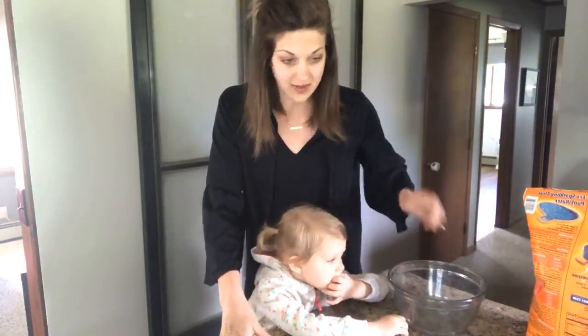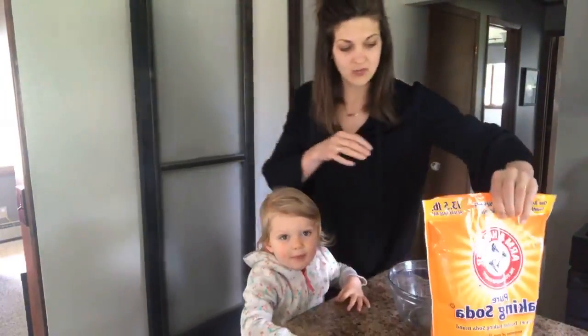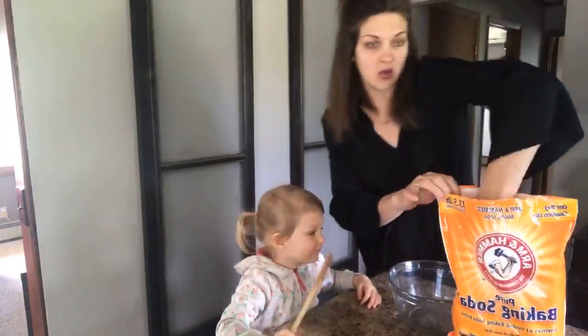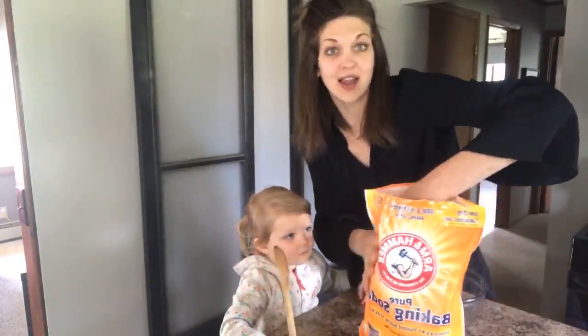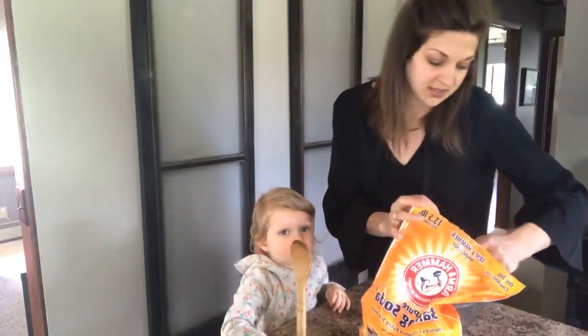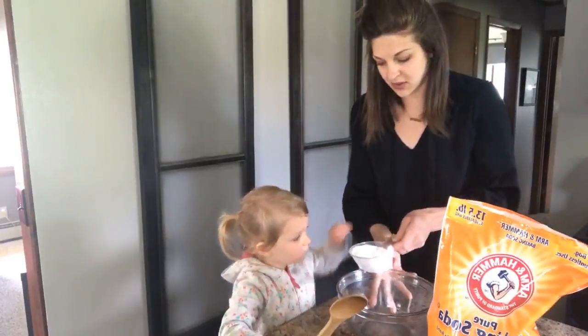So we've got our bowl and we've got baking soda. We need one cup of this. Do you want to help me with that? So one cup. I'm going to show you how easy this is — I don't know why I didn't do it sooner. This is really our first time doing this. One cup of baking soda. Do you think you could put that into the bowl?